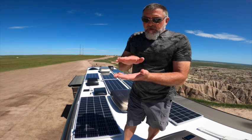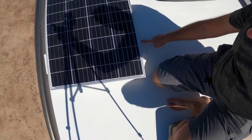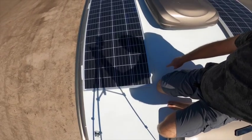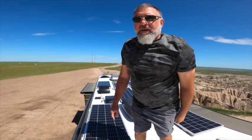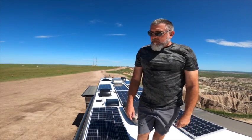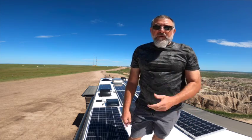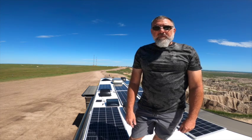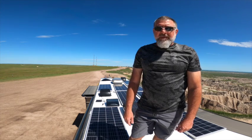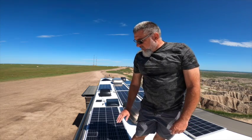I put VHB tape underneath the foot and then Turnabond tape over the top of the foot, and did that for all of the feet. By now we've been over 15,000 miles through all the states — spent the winter in Key West, last summer out in Utah and the deserts — and we have not had one issue with this setup.